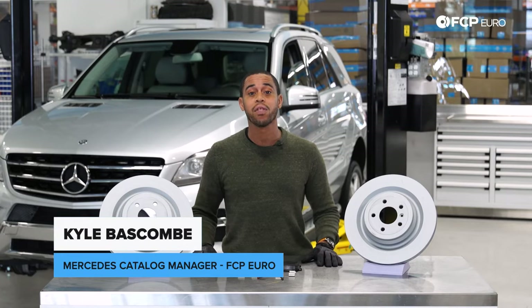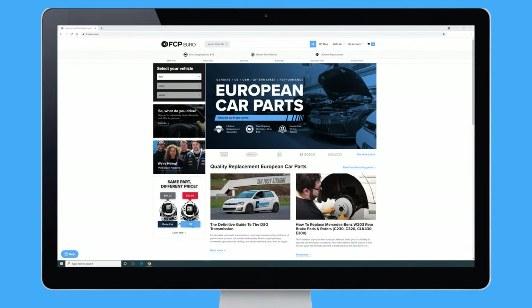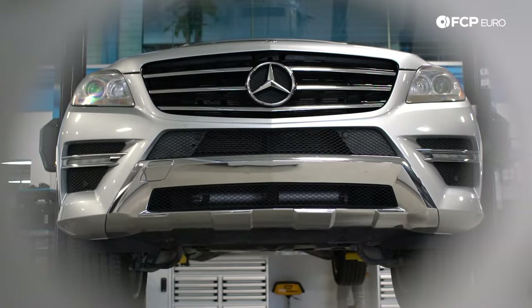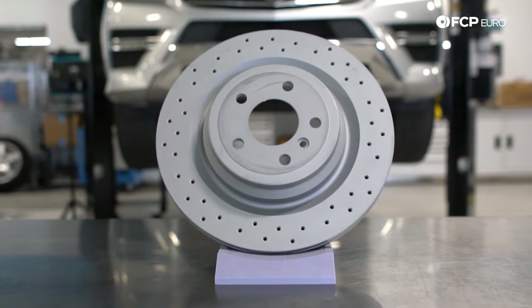Hey everyone, Kyle Baskum here. Today we are going to be replacing the rear brakes on this 2012 ML550. The procedure that we go through today is applicable to just about any ML, GL, GLE, or GLS model from model year about 2012 to 2019, depending on the model.